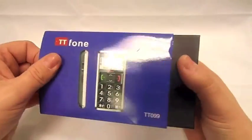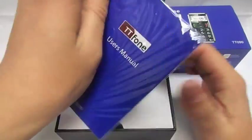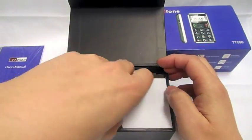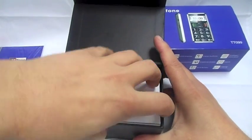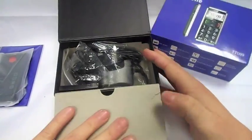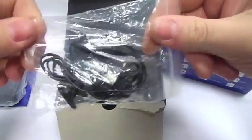So let's get into the phone. This is the instruction manual here — a nice little instruction manual. Let's have a look what we've got in here. Probably a good idea to put the phone out first — there you go, because it comes the other way. So it comes with a hands-free kit.